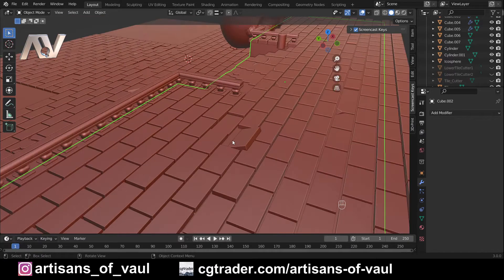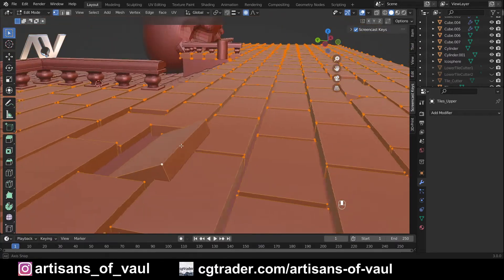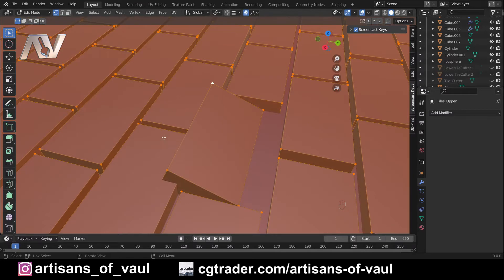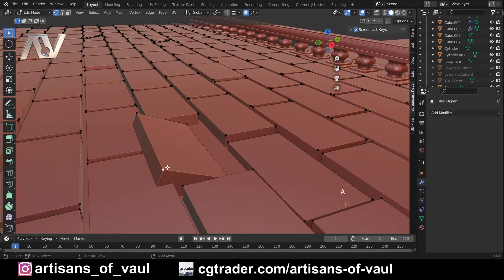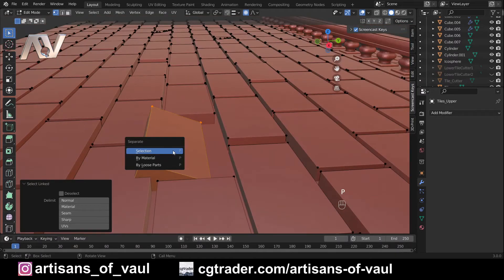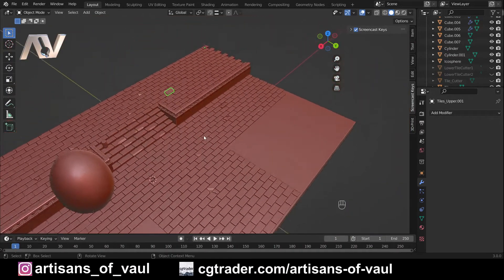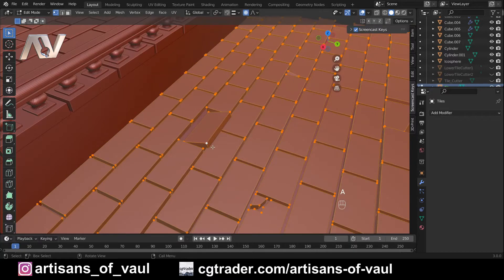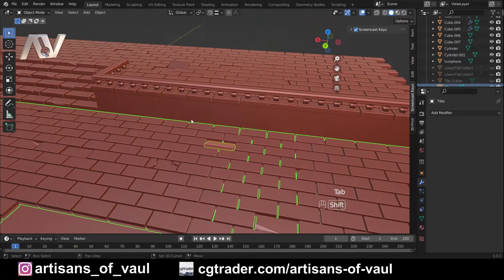Now, this tile — because we've got all the tiles as one object — is going to cause massive problems because it's part of the same object but it's intersecting with the other tiles, and Blender doesn't like that. So to fix it: click on one of the vertices, press L to select only the linked vertices, then P to activate Separate, and choose Selection. Now the main tiles are one object and that loose tile is another. We've got another loose tile over here too, so we do the same: click a vertex, L to link, P for separate, then Selection.